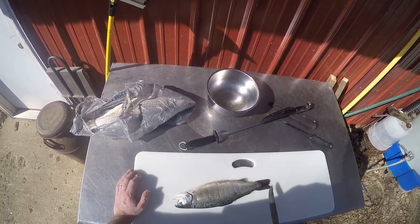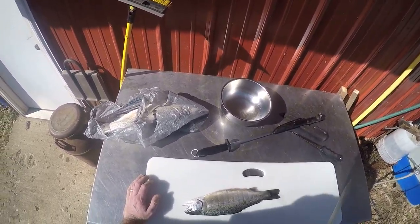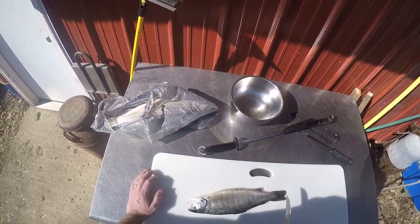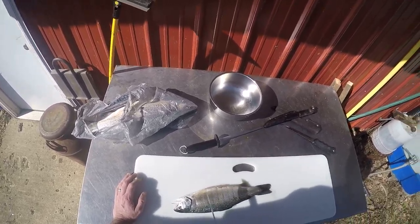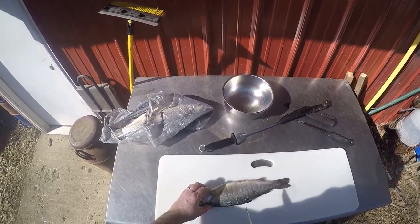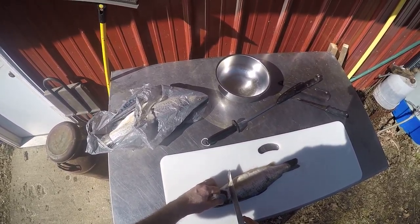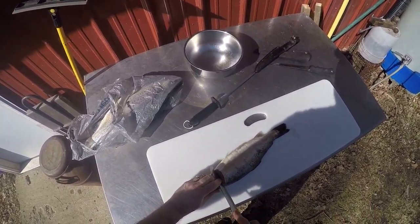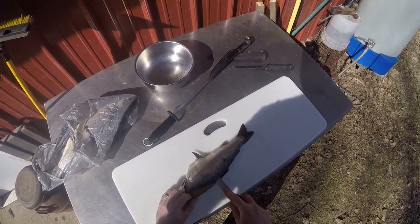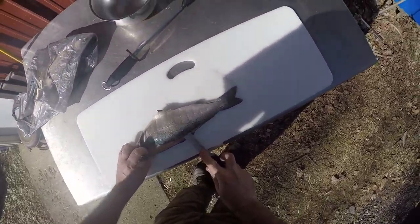First way, you can leave the skin on for baking or whatever, or you can take the skin off. That's pretty much how it is with all fish. If you want to scale like bluegill and bass, you can scale them and then fillet them this way and fry them too. Get in right behind here — I usually hold the gill, cut at the angle, roll the knife down, follow the rib cage. You'll feel that backbone in there, stay right along that, and leave a little bit at the end.